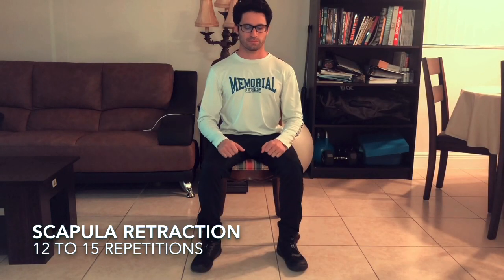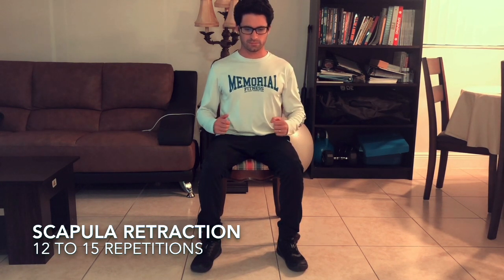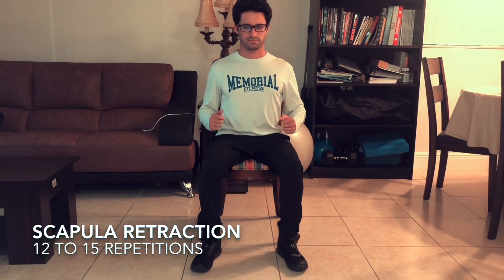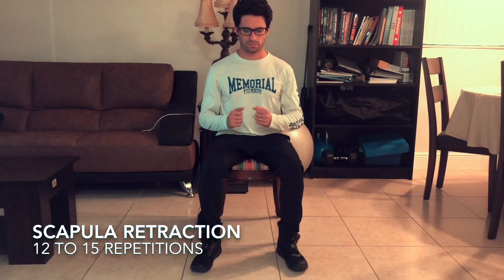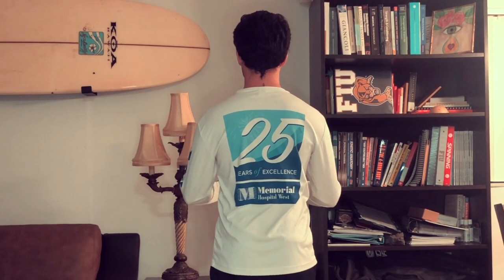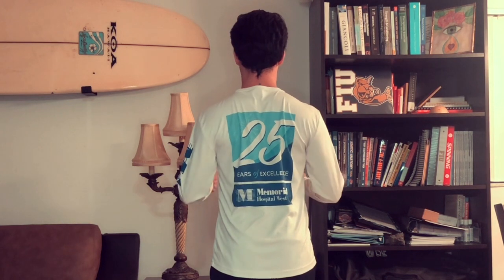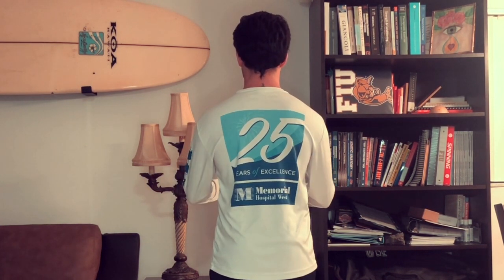The next exercise we move into is our scapular retraction exercise — a great and powerful exercise to improve posture. In order to execute this exercise correctly, let's look at the posterior view. I want you to try and squeeze your shoulder blades with maximum effort every repetition. Hold for just a second back there and then release.